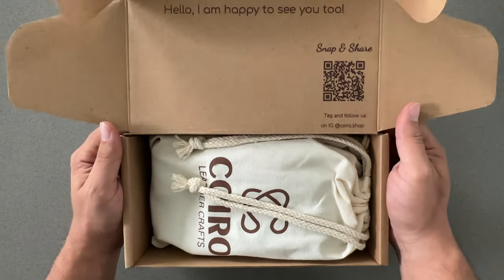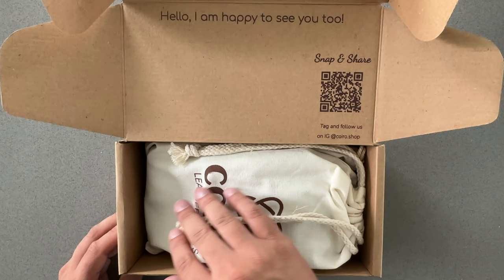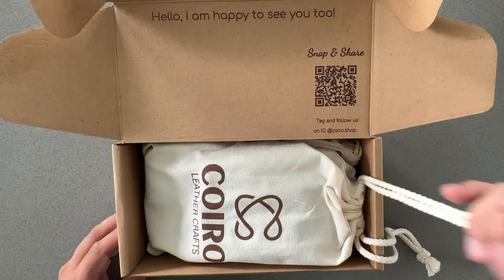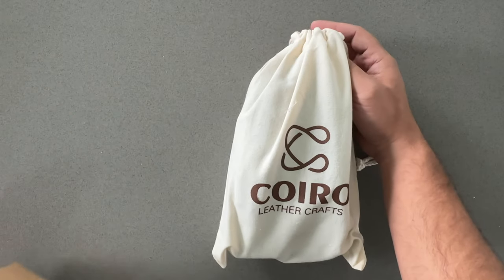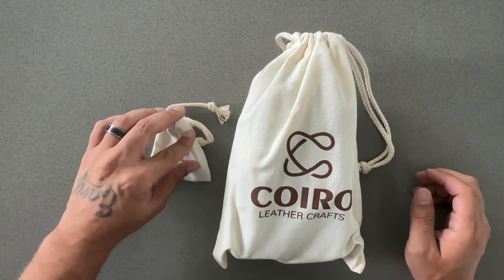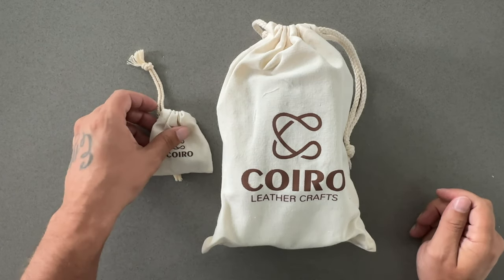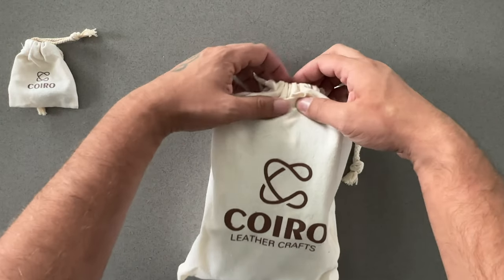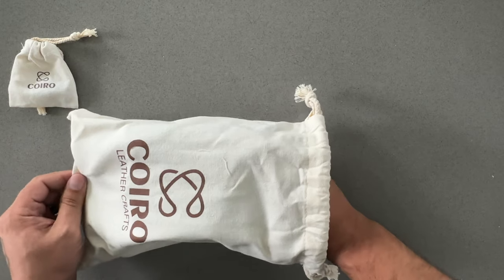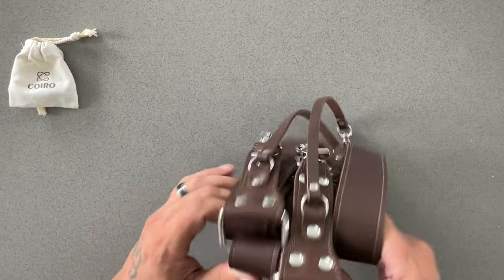Let's get this little bag out of the box. I love their logo — simple, straight to the point, and I love their branding. Minimalistic, and I love the colors. It looks like we got the brown strap, which is honestly one of my favorite colors. I like black, I like browns.